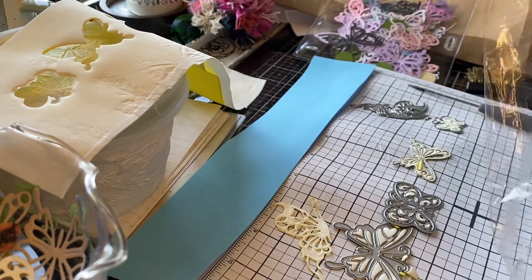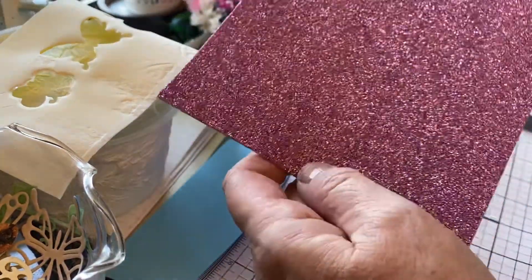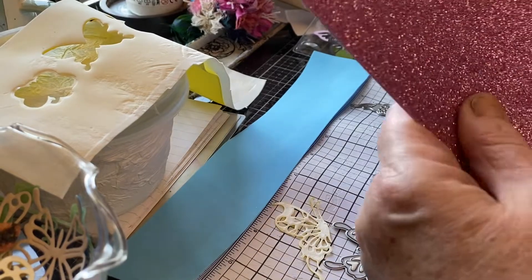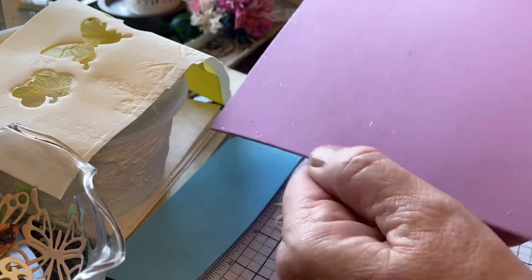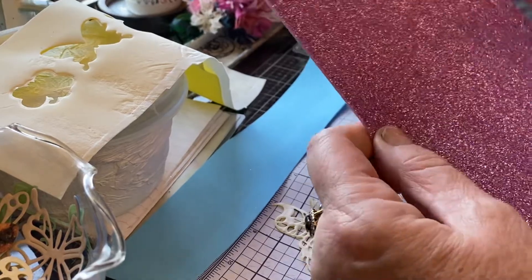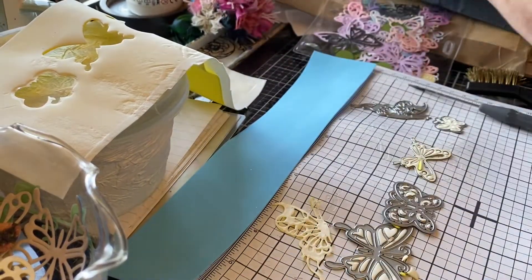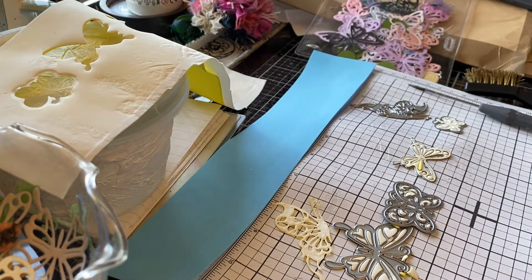Now, this is a very cheap glitter foamerin from The Works. I think this one doesn't seem too bad actually — it's not coming off that much except on the back. They don't cut very well and it's not as bendable. It's okay, but I'm not too keen on that for butterflies and things.